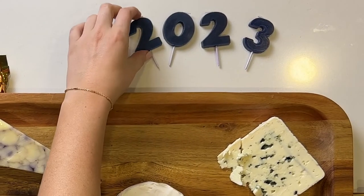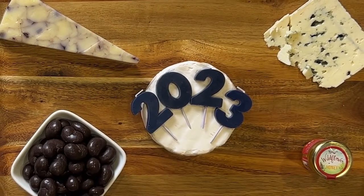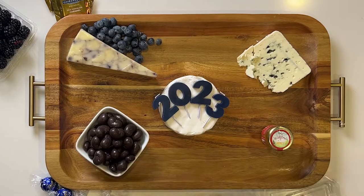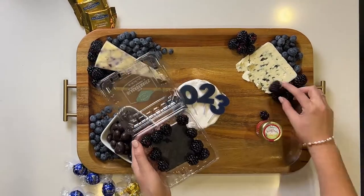I decided to stick with the New Year's Eve theme and place candles on the brie to make it extra festive. Next I'm going to take the blueberries and place those around the border. I also fill in the board using blackberries.